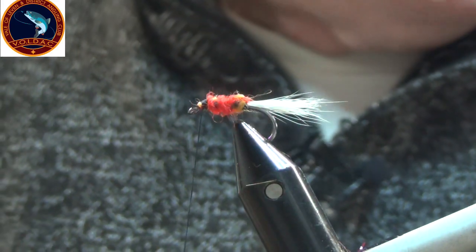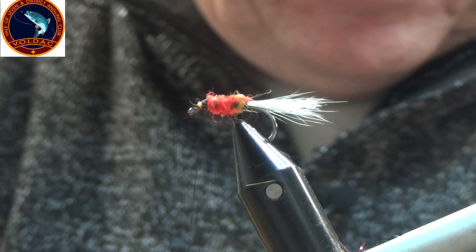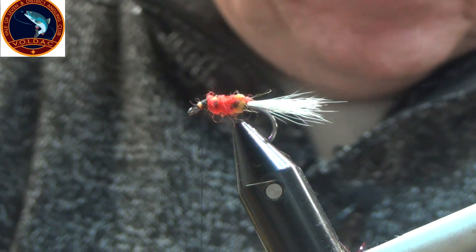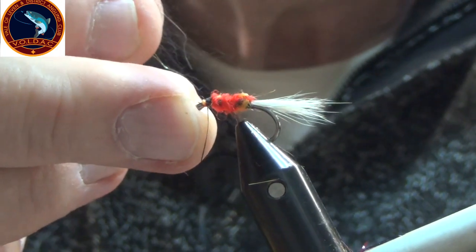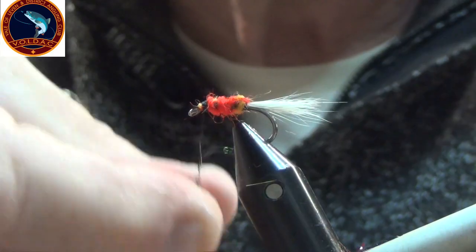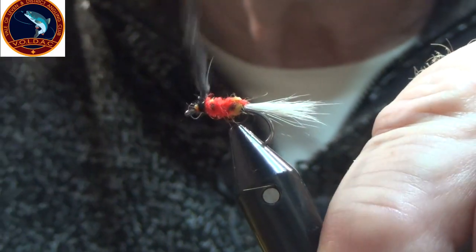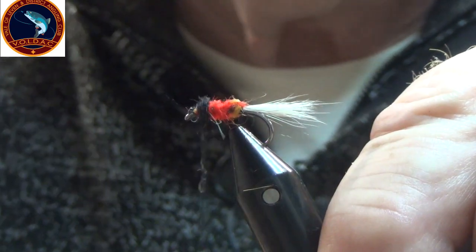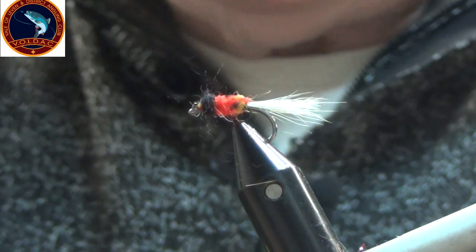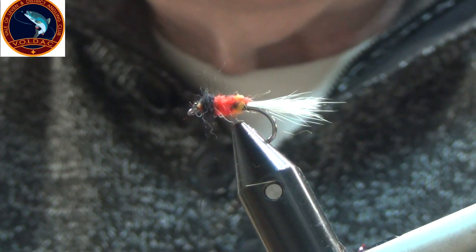A wee bit of black dubbing for your thorax. You can also use these beads — weighted. Either put a bar lead on it or a gold head.